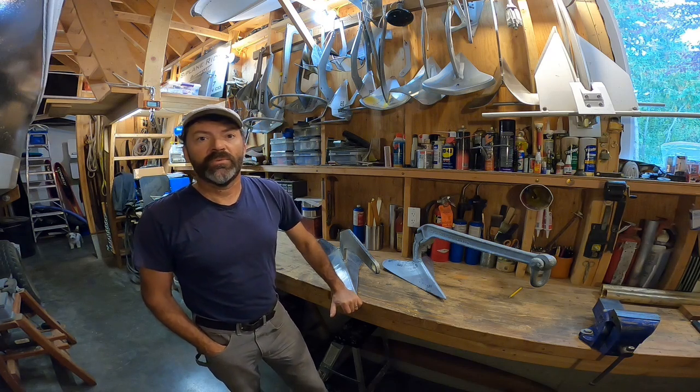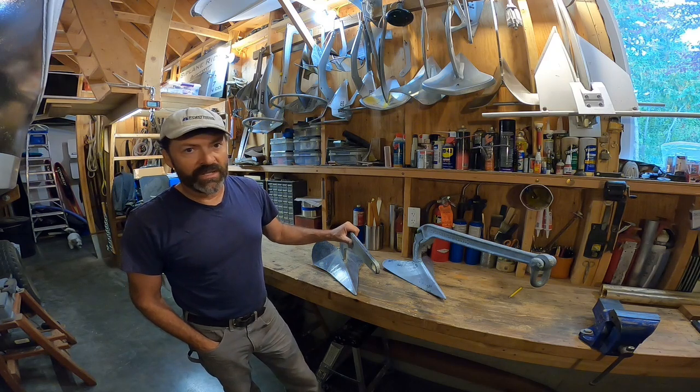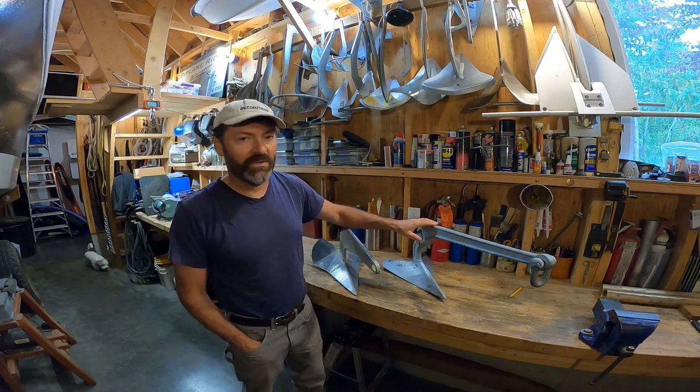Hi everyone, this is Steve Goodwin with anchor test video number 124. I'm going to compare two anchors today: a 24-pound Delta and a 26-pound genuine CQR.